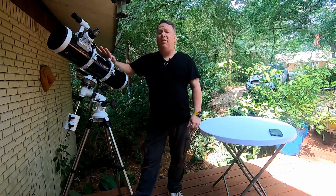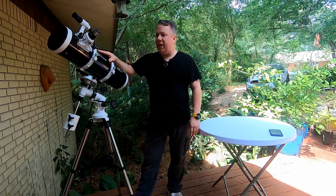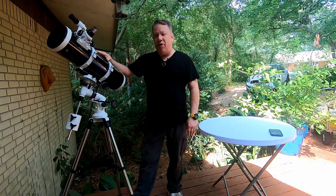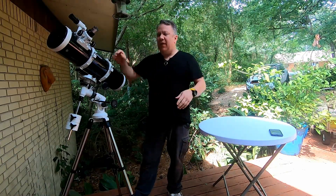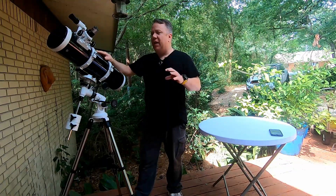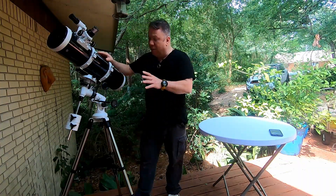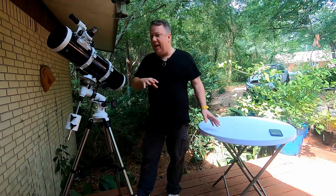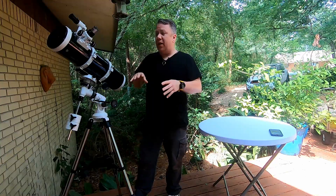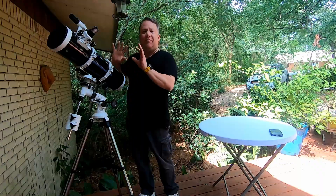This is part two of assembling this telescope and getting it ready to go. You may notice that we've started with it completely assembled, because in the last video was the unboxing and kind of slapping it together. But you were kind of far away and I didn't really describe things as I was going through.